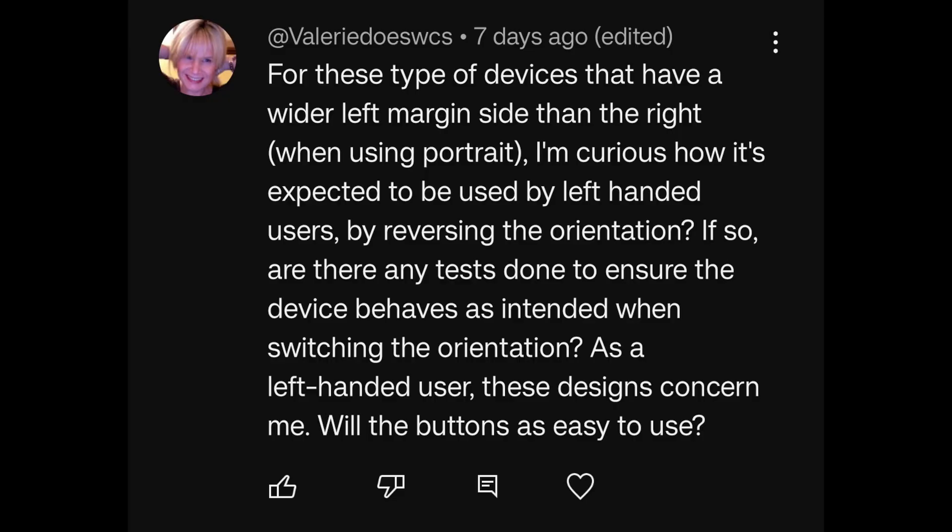For devices that have a wider left margin than the right in portrait mode, how is it expected to be used by left-handed users by reversing the orientation? Are there tests to ensure the device behaves as intended? Will the buttons stay easy to use? Assuming this is in regards to the Go 7 — yes, you can absolutely use it as a left-handed or right-handed person because not only does it have auto-rotation, but you also have the functionality of flipping the buttons. All of that is available to use it in any orientation you prefer.